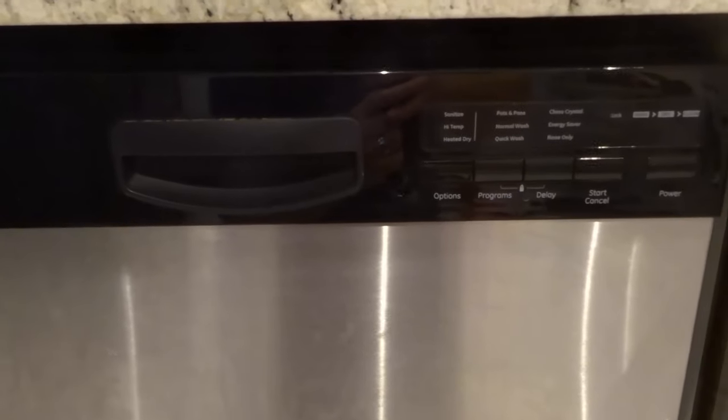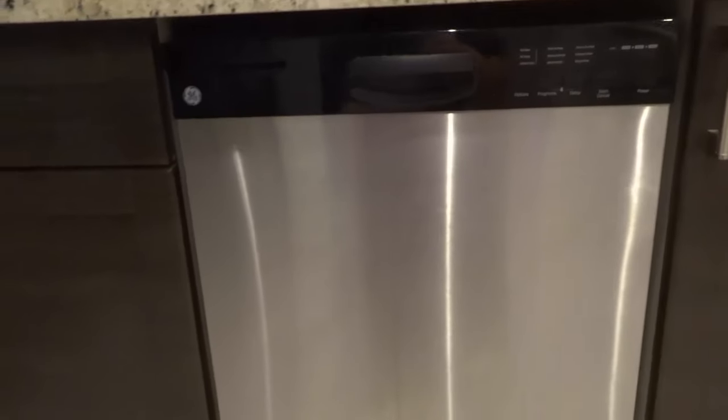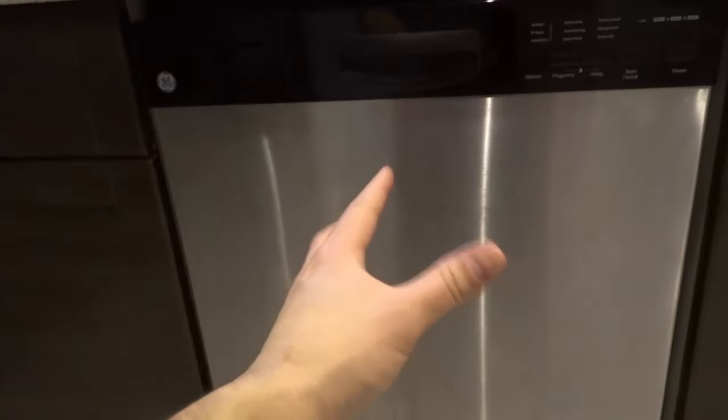Hey everybody! I'm here today to show you how to drain water from a dishwasher. In this video tutorial I'll be going over the basic steps for getting rid of any remaining water or standing water in your dishwasher. Let's get right into the video.